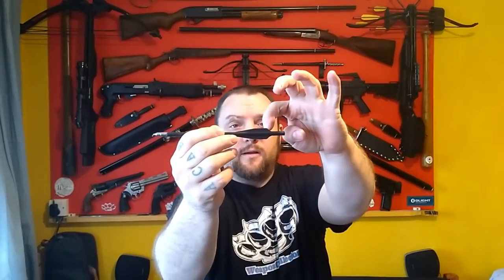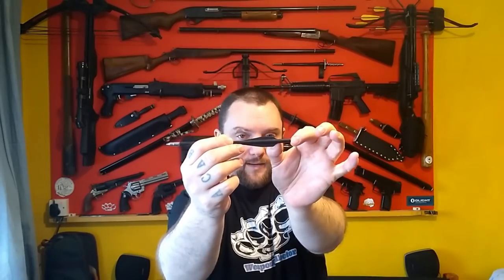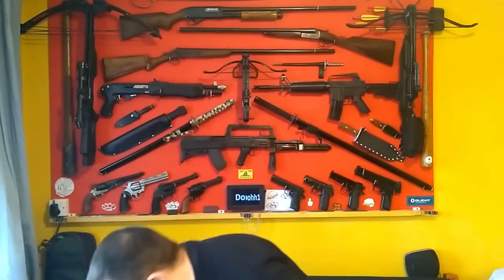They're ever so slightly thicker than the cheap plastic ones, and the part from the nock to the flights — or the vanes, whatever you want to call them, I'll just call them flights here — is longer. I'll show you this close up in a minute.